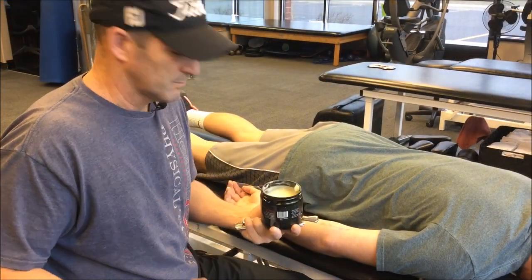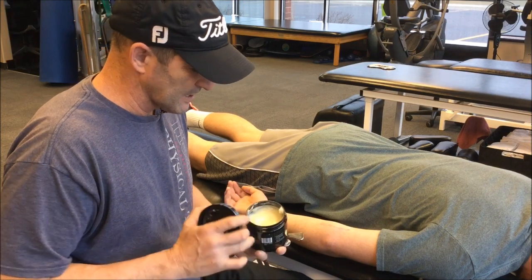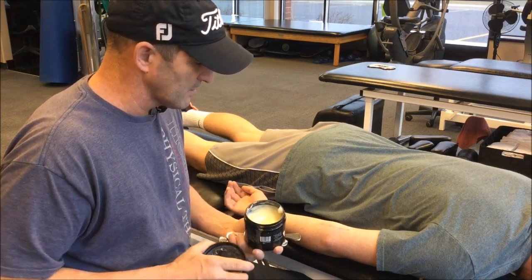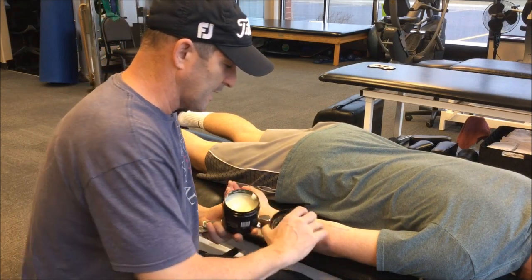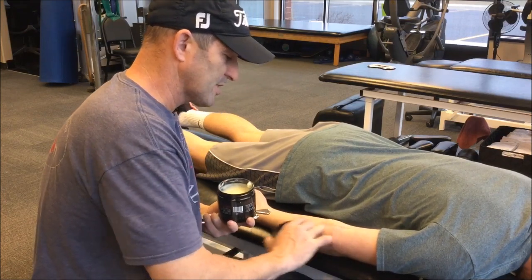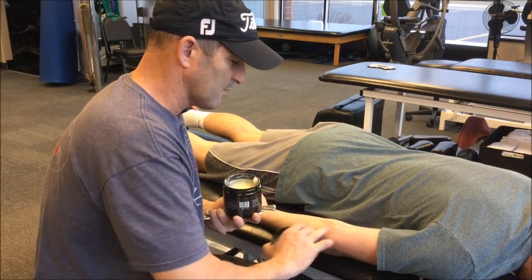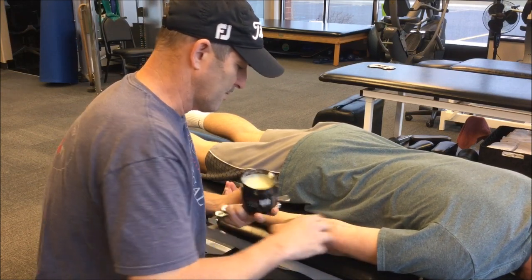I'm going to use RockRub — Graston has their own lubricant, but I like the RockRub because it lasts a little bit longer and it's a little easier to spread out. I'll take a little bit — not too much — because too much gets a little too slippery. You want just enough where you can move the tool, but not so much that it becomes ineffective or you slip too much. So I'll rub it in a little bit.